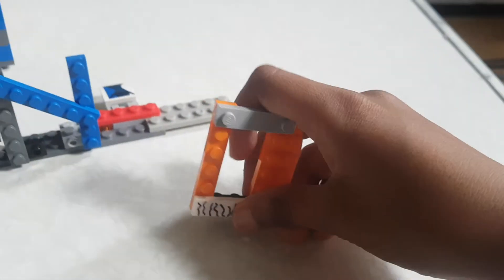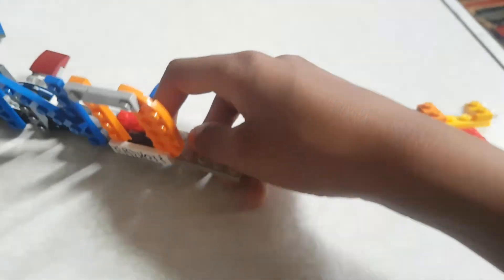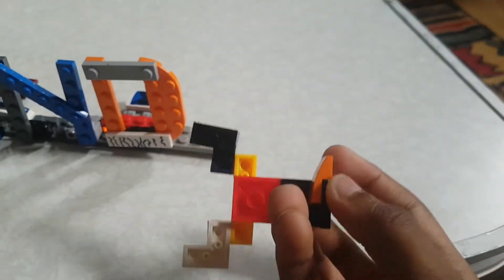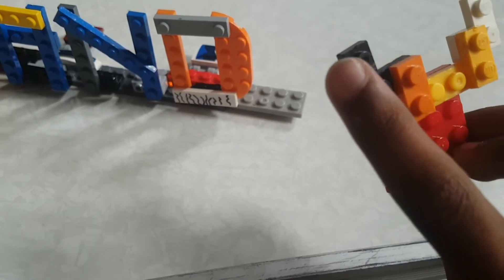Take the D you just built and put it like this right here - it should be hanging on just one piece. Then you'll need to make the Y. Put it just like the C - you'll need a 2x4, then a 1x2, and three 1x2s put like this. After that, put it back like this. That will be finished.